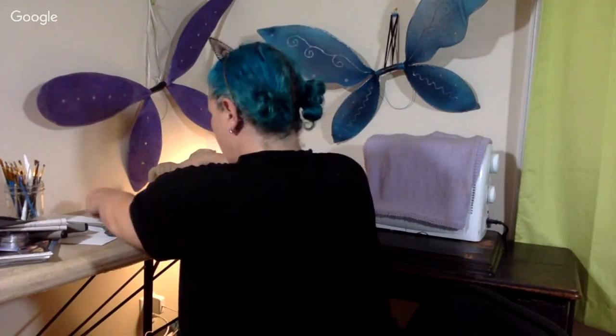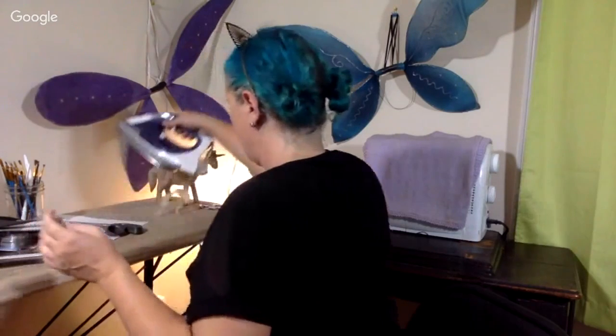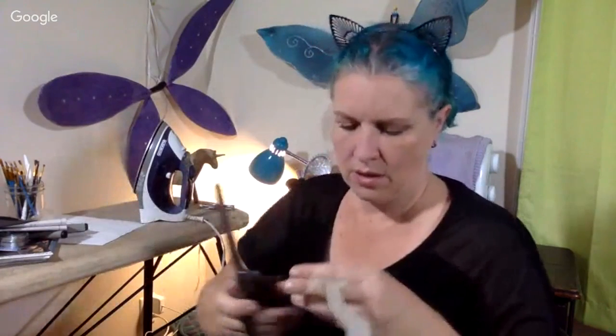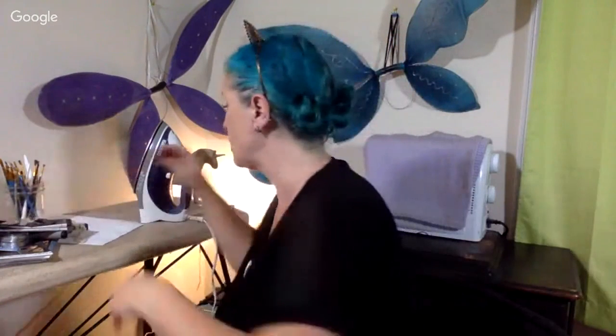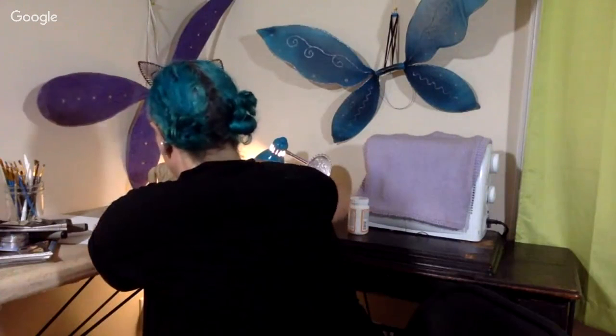The fan keeps blowing my pattern! There's a piece I forgot to cut. Of course this is already annoying me because it's small and delicate. What if I had started with a larger piece - it would have been easier to cut. Why do I outsmart myself on things like this? All right, I'm doing the other one. Sorry to turn my back to y'all.